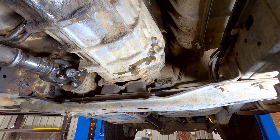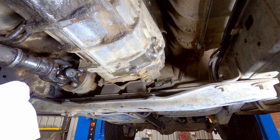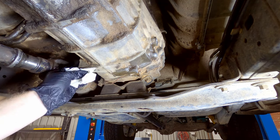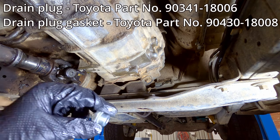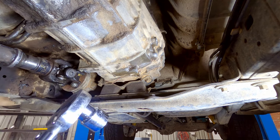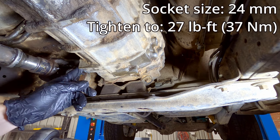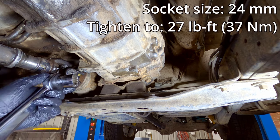While it's draining, it's a good opportunity to inspect the colour of the oil and check for any metal fragments, which can give you an idea of the condition of your transmission. Once it's had a good chance to drain, give it a quick wipe, then grab the plug with the new gasket on it and thread that in by hand. Then grab your 24mm socket on your torque wrench and do up that drain plug to 27 foot-pounds or 37 newton metres.